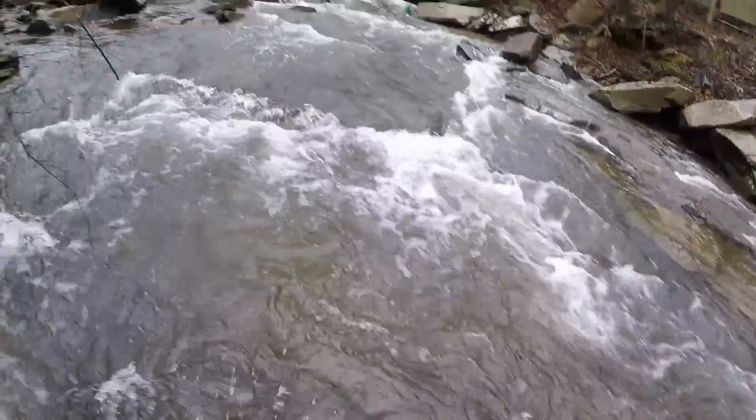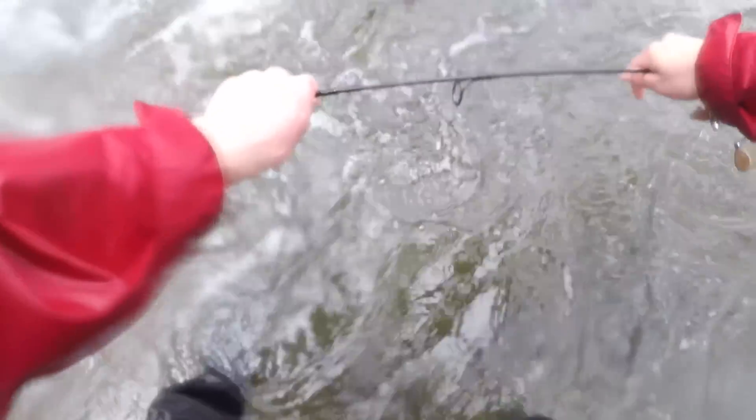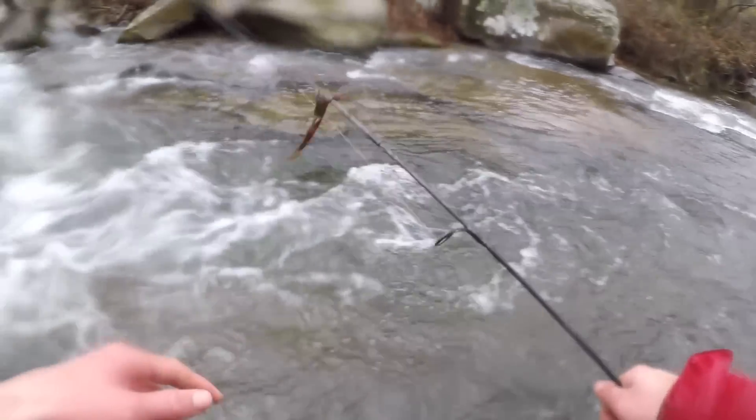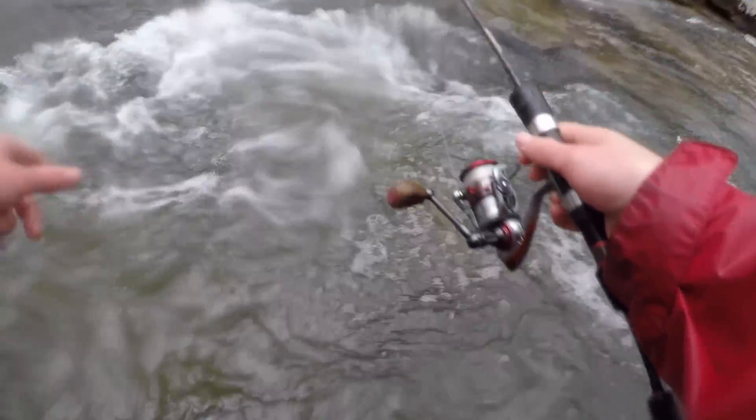These rocks are so slick. I'm lucky my Gulp got stuck on something in the water and my pole luckily didn't go floating downstream.